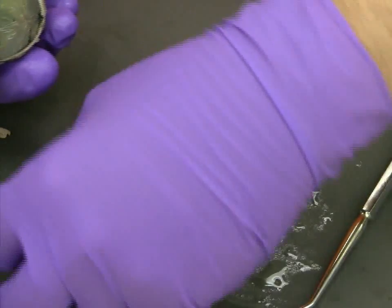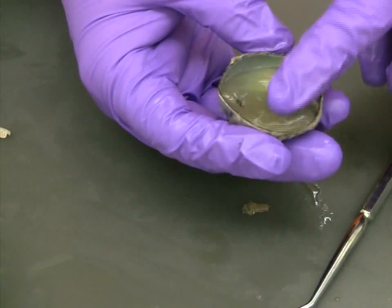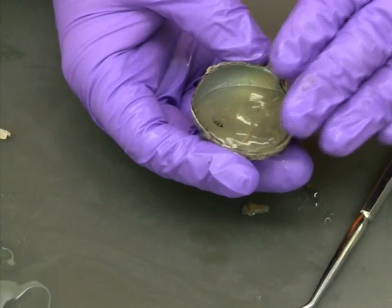Placing the vitreous humor back in the eye on top of the retina can help illustrate its original position within the eye.